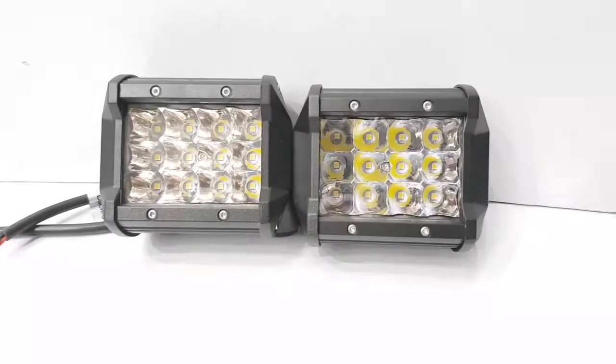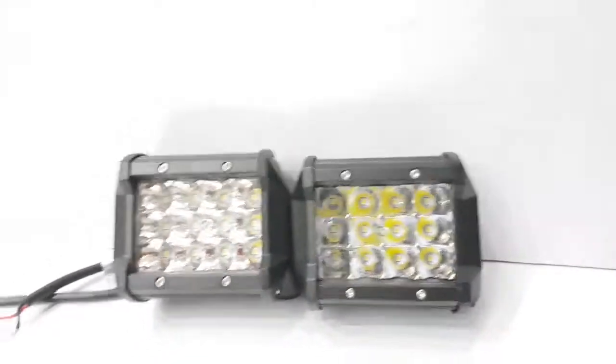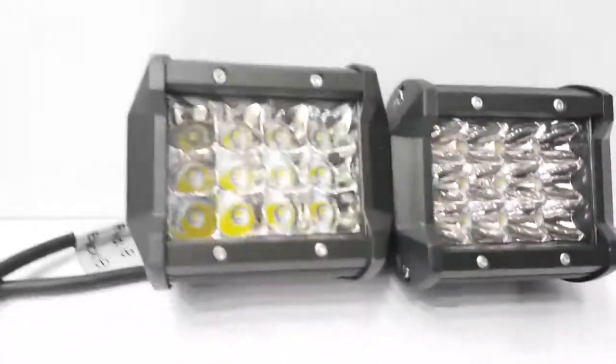Assalamualaikum, welcome. My name is Satyabu. This is our product, which is a bar light. It is a green USC LED.